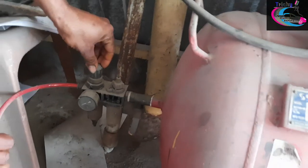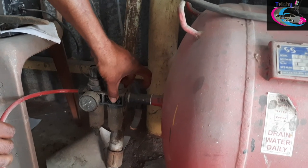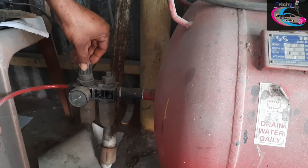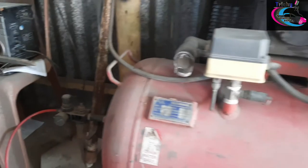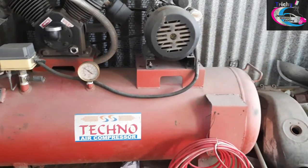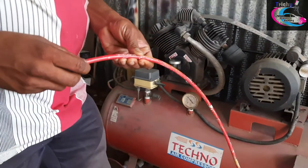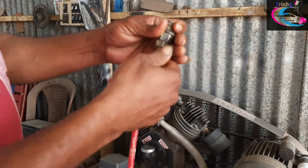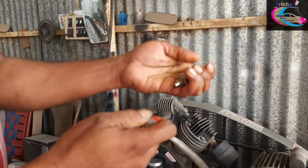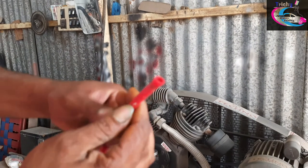This motor is a single phase motor, and it is the main motor. You can see that. You can also see the hose as well. The hose is quite tight — it has a push-pull option.